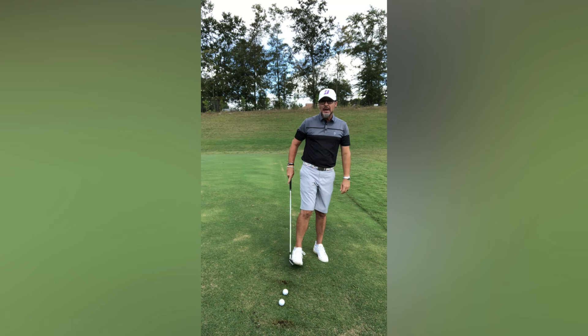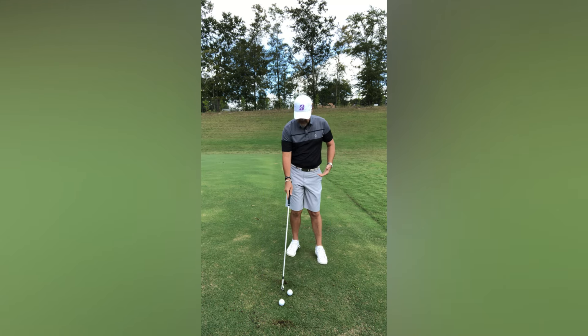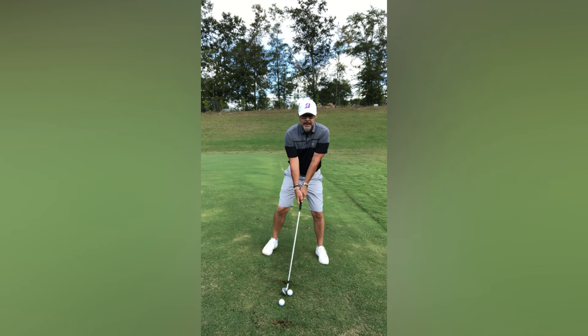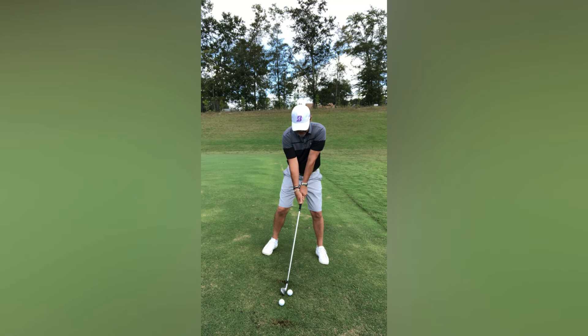Once you have that sensation down, add a golf ball to the mix. Ball around the middle of your stance, set up on the hill, promote that down-swinging strike, and go ahead and hit it.